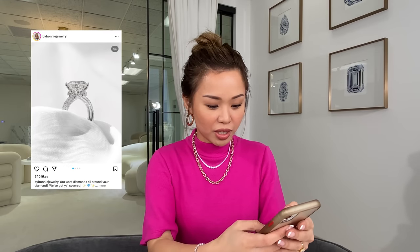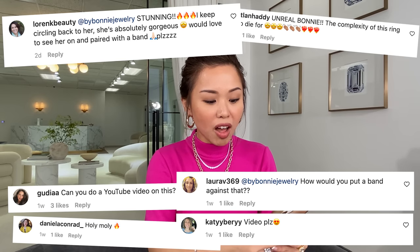Hi everyone! I know this past few weeks we've been covering different types of topics, but I really wanted to do a video on popular demand because we posted a few weeks back — we posted this gorgeous new ring on Instagram and you guys loved it!